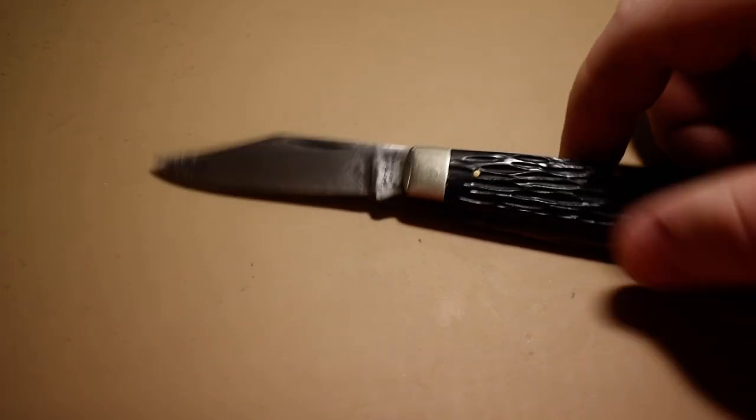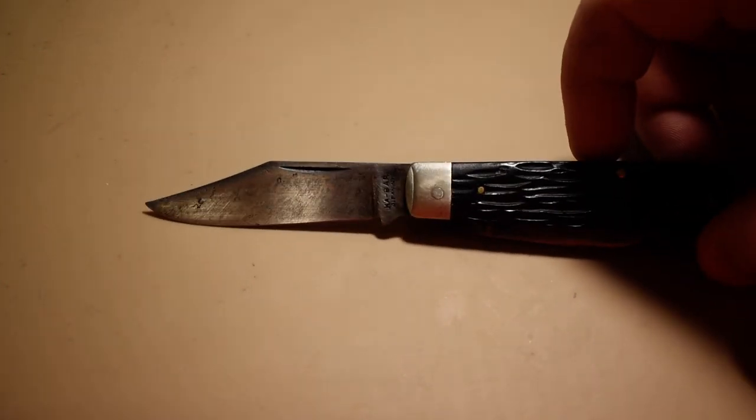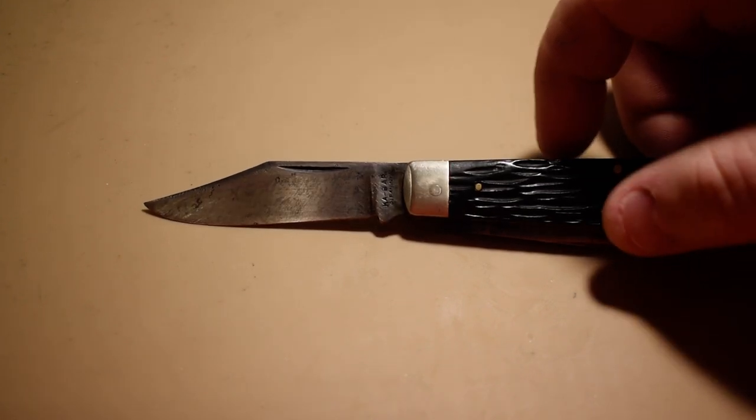This is one that I cleaned up and I put a tip back on it. I have a video of cleaning it up that I'll have linked at the end of the video.